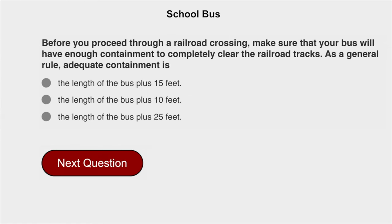Before you proceed through a railroad crossing, make sure that your bus will have enough clearance to completely clear the railroad tracks. As a general rule, adequate clearance is the length of the bus plus 15 feet.